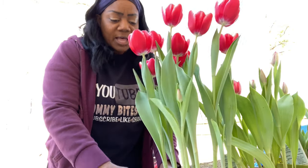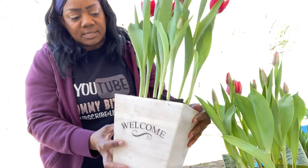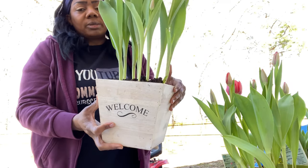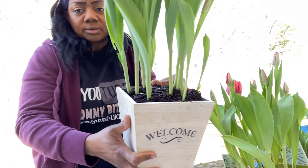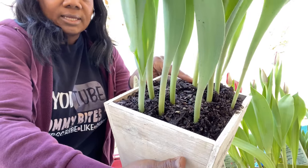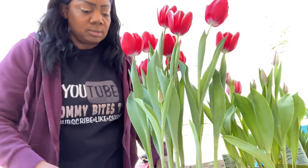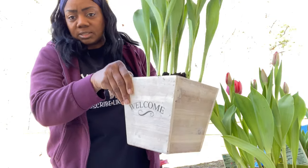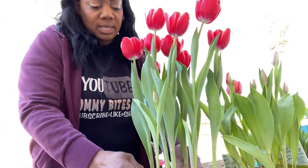I'm finally getting around to potting these, and I decided they are growing so good in this that I'm just gonna take the black container that's inside out and add the soil back into this container because this one is pretty and they love it. So that's all I'm gonna do — you're here to join me on the journey.